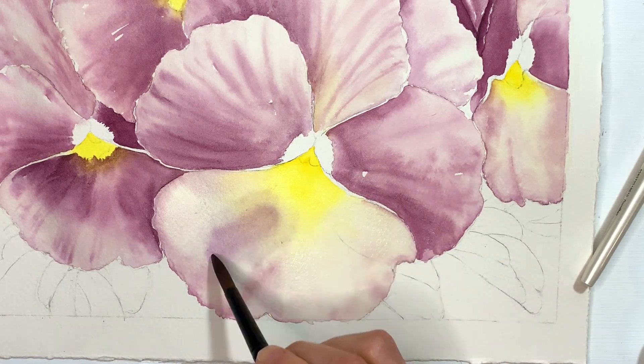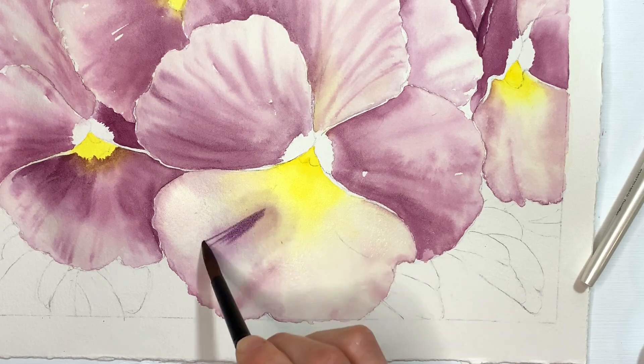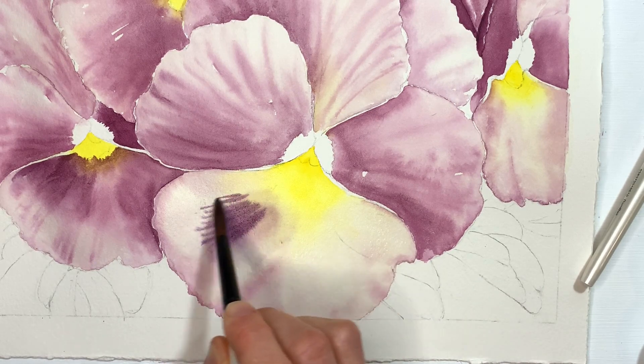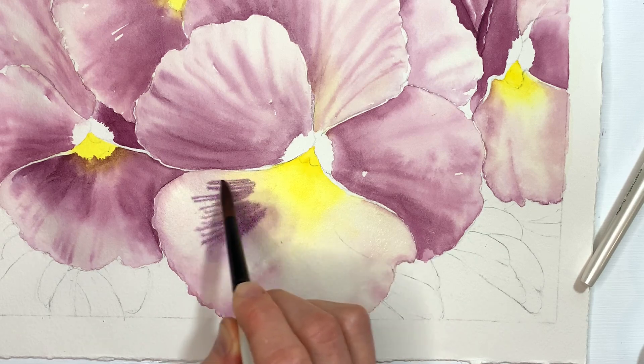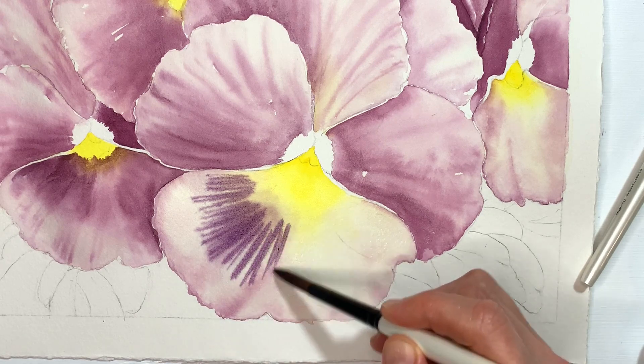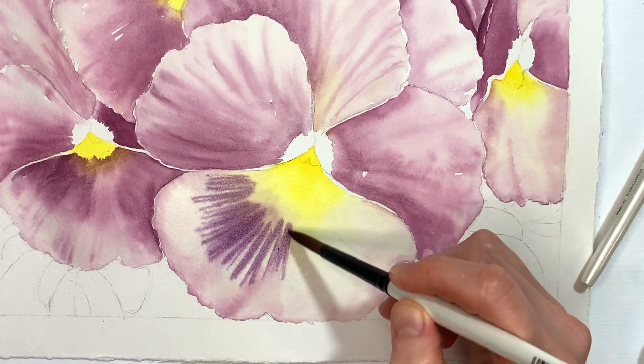I'm going to dry the ferrule of my brush and try this again. I'm just going to work with the tip of my brush and try to get these lines here. Okay, it's behaving much more like I was expecting. Sorry about that surprise. As you can see everything is really wet but I'm getting more detail than I did before.